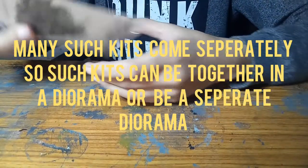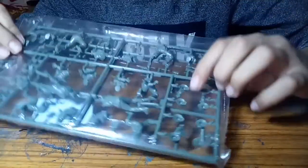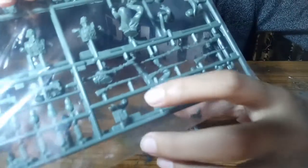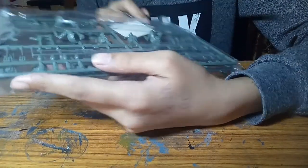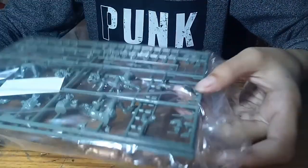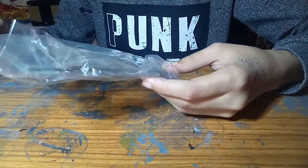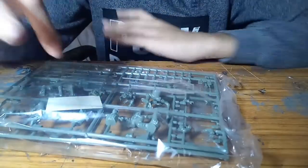This kit is incredibly detailed. We have the standard issue German helmets, the Mauser rifles - extremely detailed - and the MP40 standard German issue machine gun. We also have water containers, trench shovels, a pack of cigarettes, and binoculars. The decals are on a separate page included in the set.